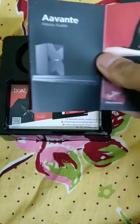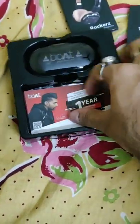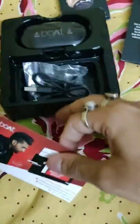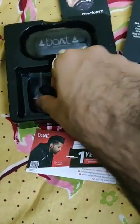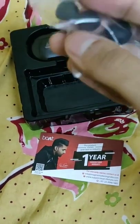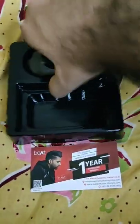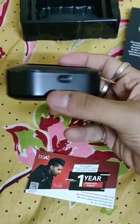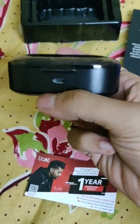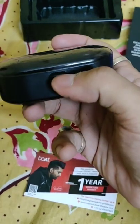This one is a Bluetooth-only headset, but Boat is providing a one-year warranty card. Below it there's the power cord, and there are a few extra earbuds included.